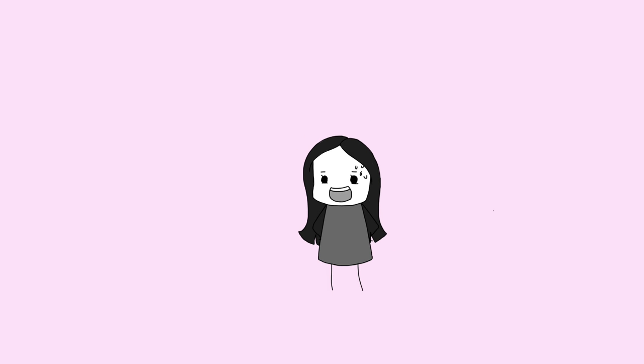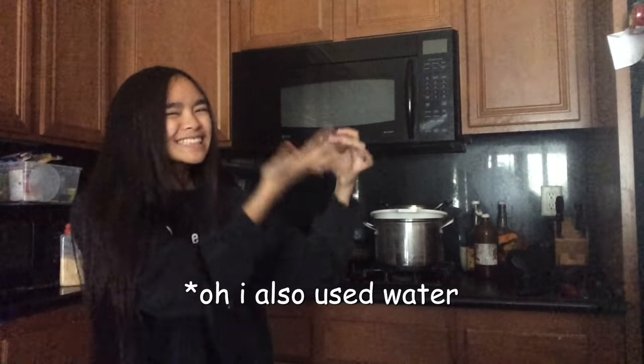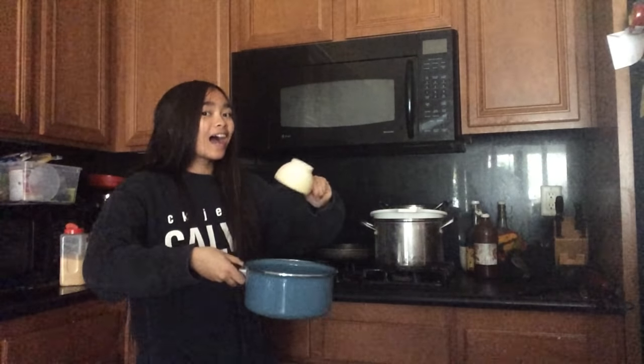Wait, what? I have to show my face? This is disgusting. For this lab I used a pot, a measuring utensil, organic Costco brand sugar, a stick, a jar, and food coloring.